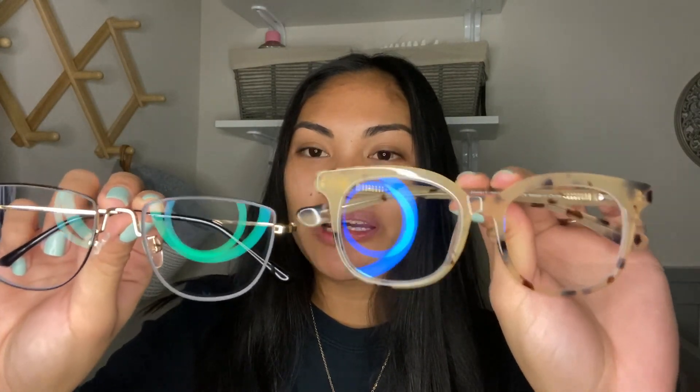Okay guys, so that's it for this video. These are the two glasses that I purchased — I'll put them in comparison here. I will put the links down below for the glasses that I purchased. I really hope you enjoyed this video and thank you so much for watching — I will see you in my next video, bye!